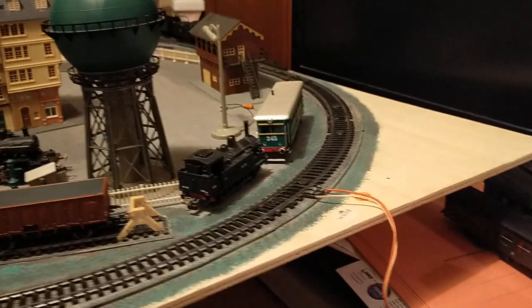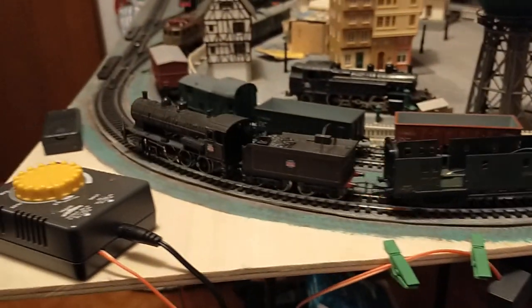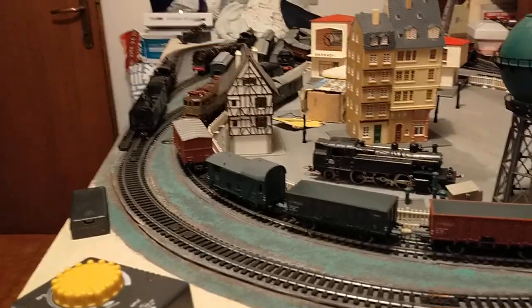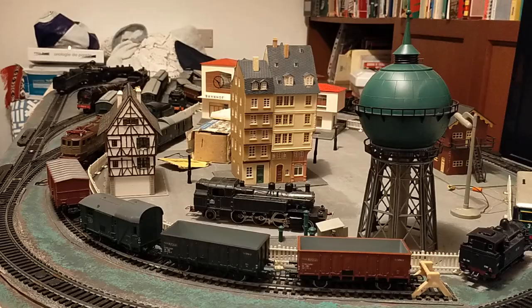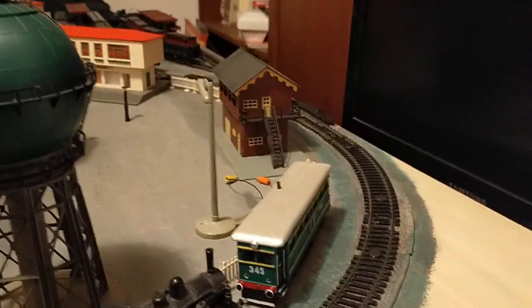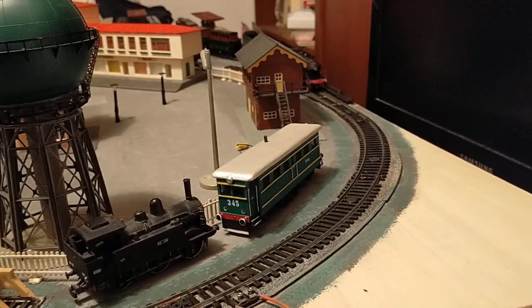This locomotive has got the notorious rubber belt drive between the motor and the gearing, which goes very well once you change the rubber belt. There's a French company that makes them — you can buy them on eBay — they make them out of silicone rubber. Very good.